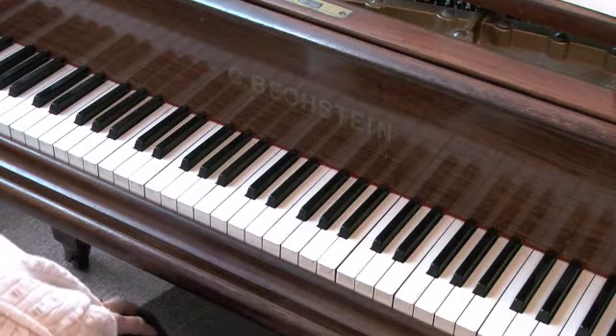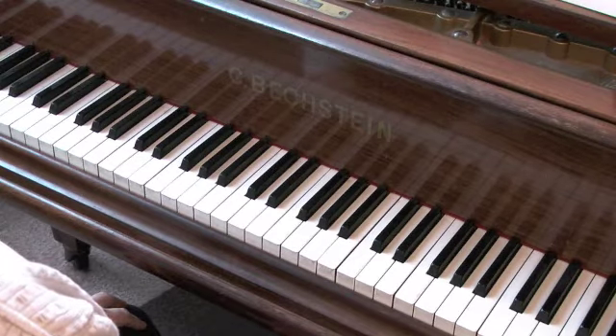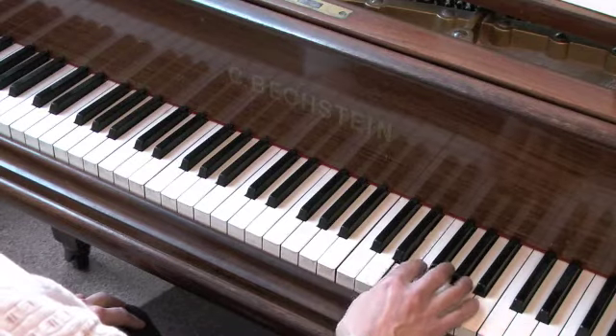Exercise 17. Right hand, upbeat to bar 5. After 2. 1, 2.